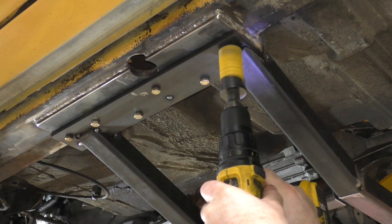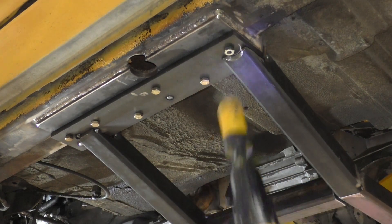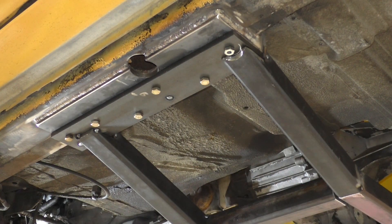I mean, if you're not perfect, I don't think too many people will notice. Anyway, drill a hole right down the middle, quarter inch, and then you'll use that hole as a guide for a hole saw.